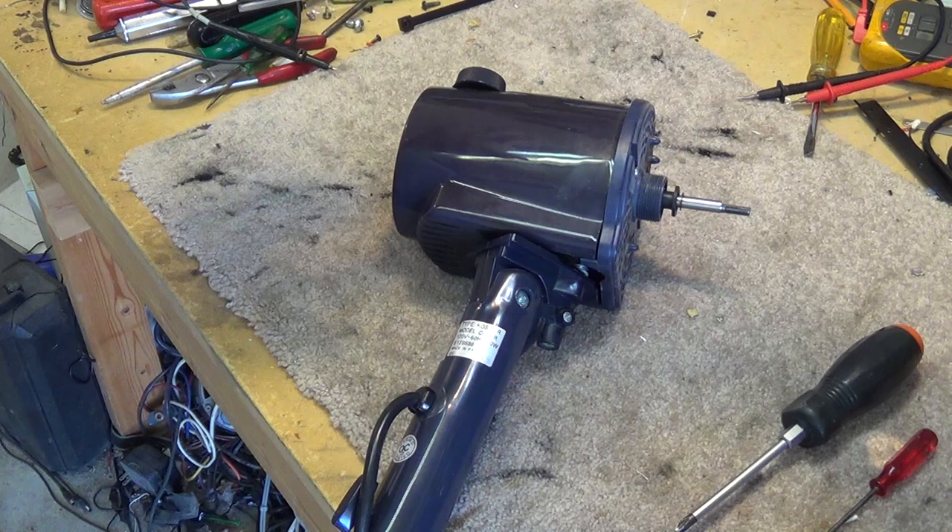This one here is seized up, and in addition to seizing up it's also dead. These fans have a thermal cutout in them, so I'm going to show you how to change that thermal cutout and how to lubricate the bearing.